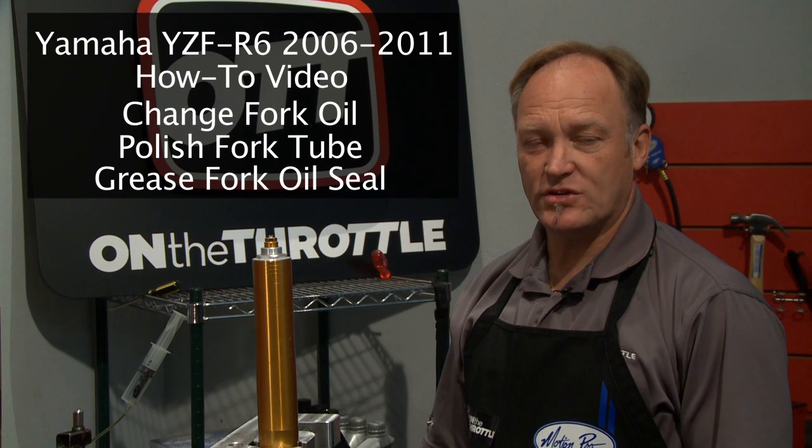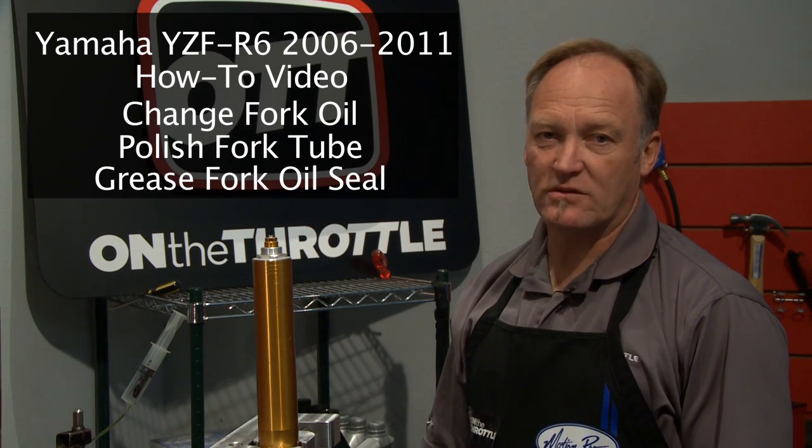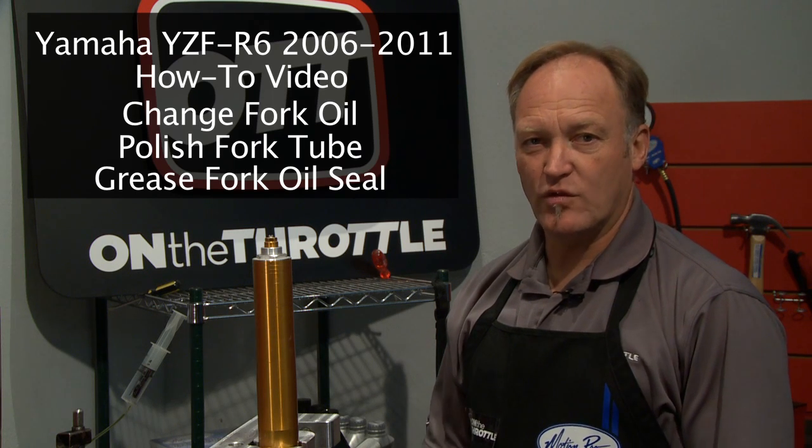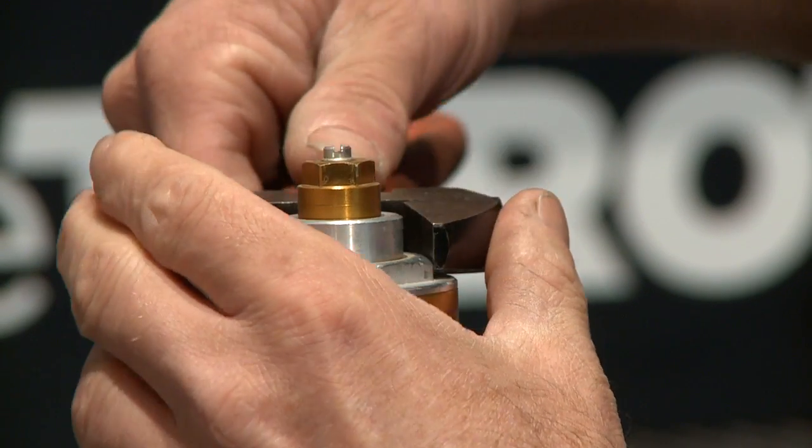What we're going to do today is a basic fork oil service, and in so doing we have no reason to change preload or rebound settings. We're just going to pop the cap, remove the oil, and then put fresh oil back in. So let's start by loosening the fork cap.